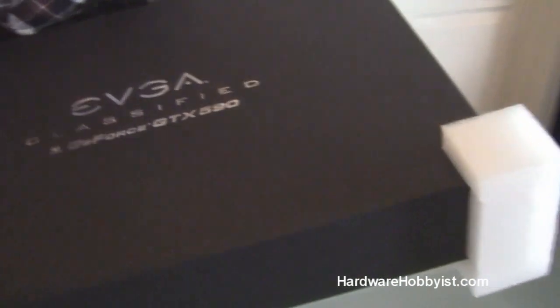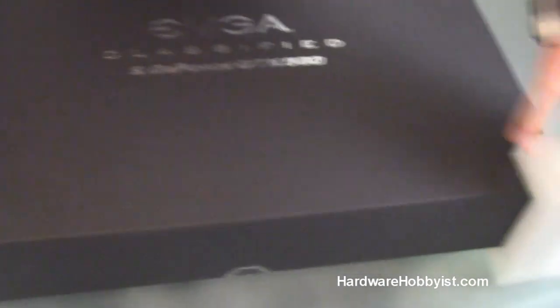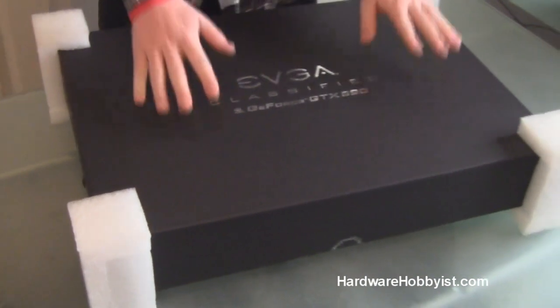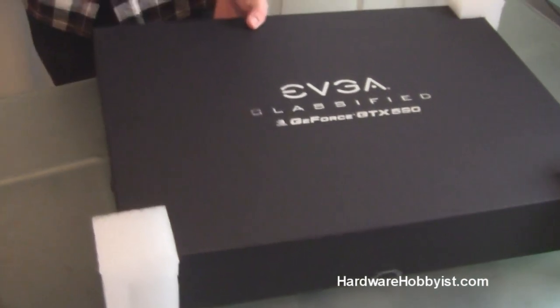As you can see, it's a pretty huge box. When I first saw it I was like, wow. The reason for this is that they are selling them in combo packs, and there's room for a card here and room for a card here. But if you buy a single card, they use the same box — so that's why it's so big.